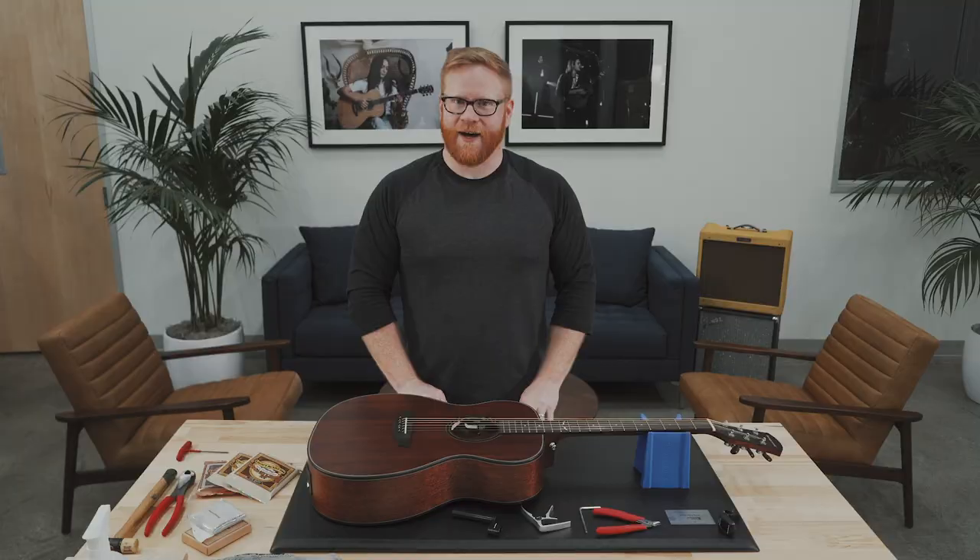It's important to only do about a quarter turn with every adjustment. You don't want to overdo it, but you also shouldn't be afraid to try this on your own. After every adjustment, retune, recheck, and move on. That's all there is to it. You got this — Mike believes in you. Thanks for watching, and for more information go to orangewoodguitars.com.